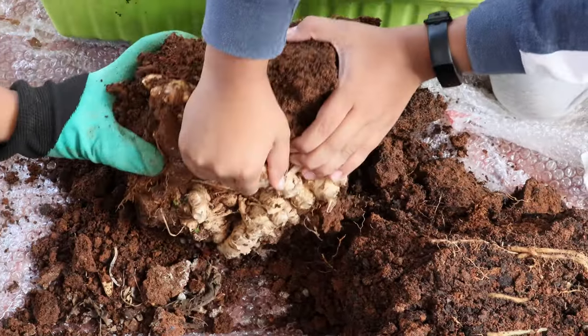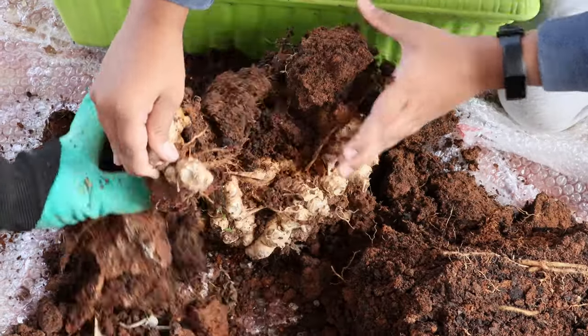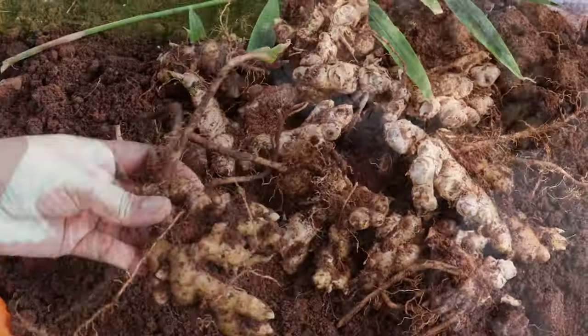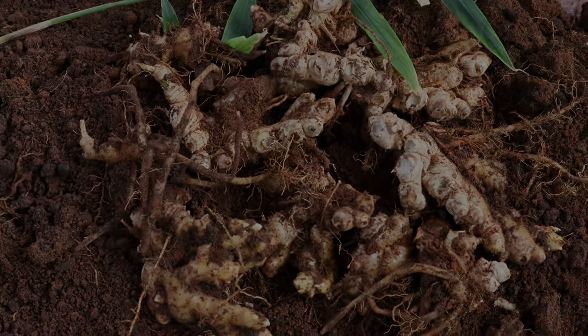In today's video, we'll see how to grow gingers at home in pots and containers, right from sowing till harvesting. So stay tuned. Hey everyone, welcome back. I am Swati and you're watching Backyard Gardening.